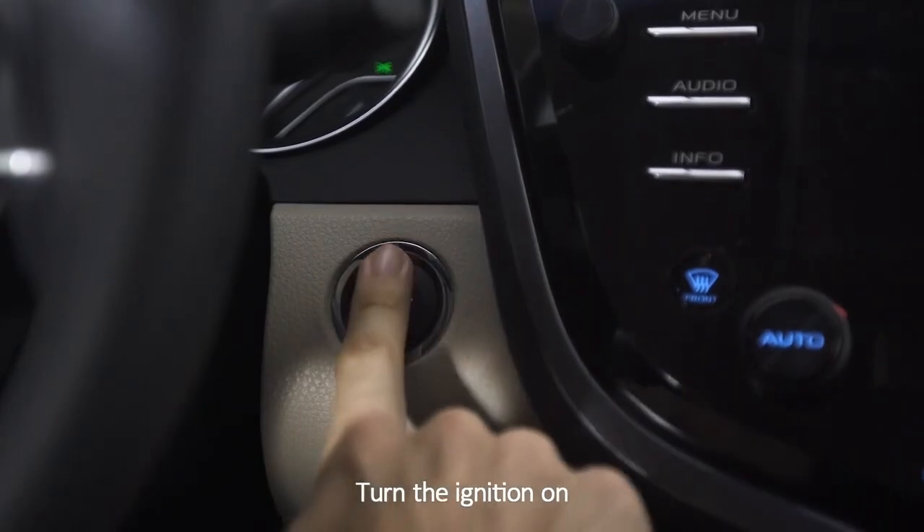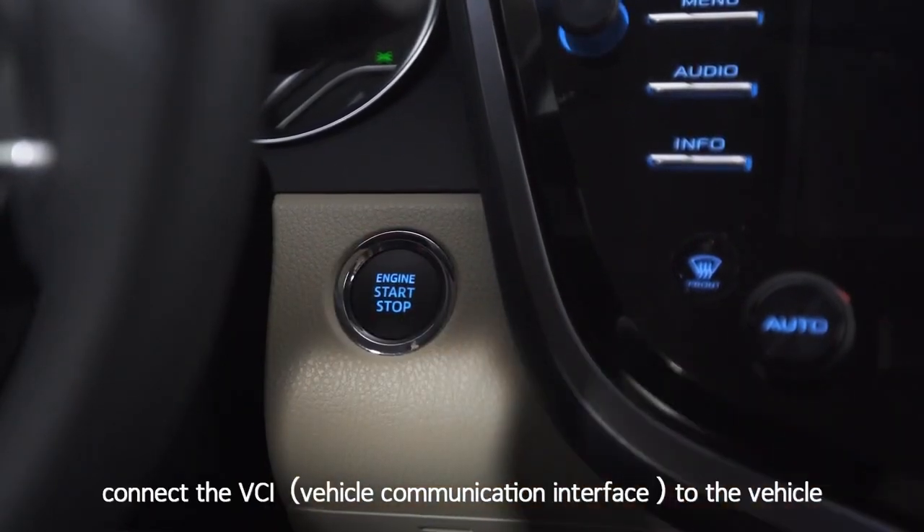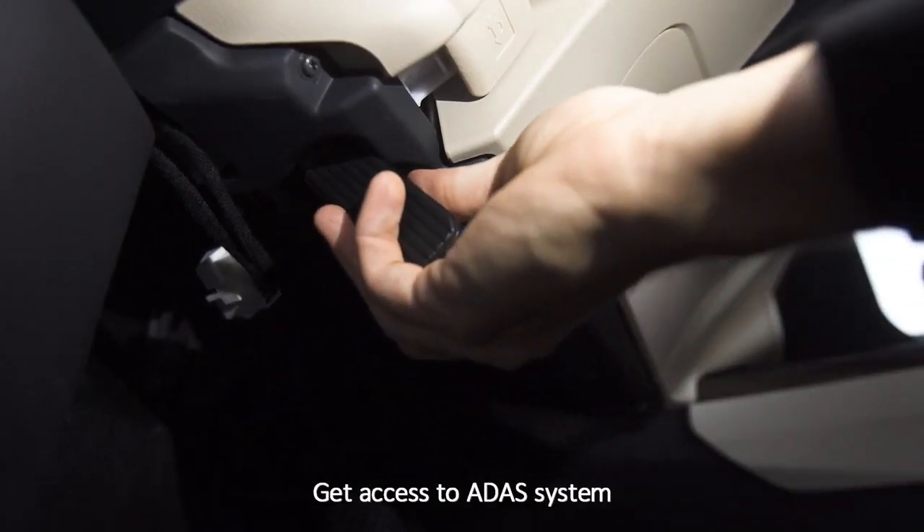Turn the ignition on. Connect the VCI to the vehicle. Get access to the ADAS system.